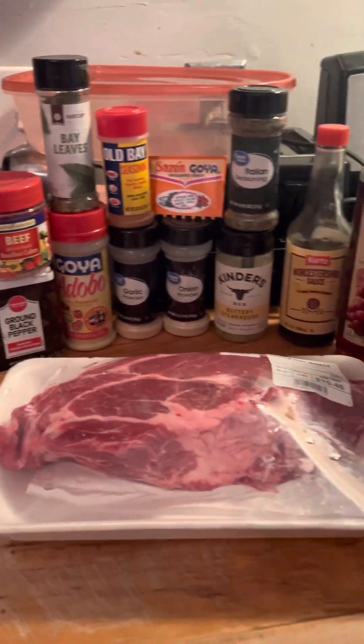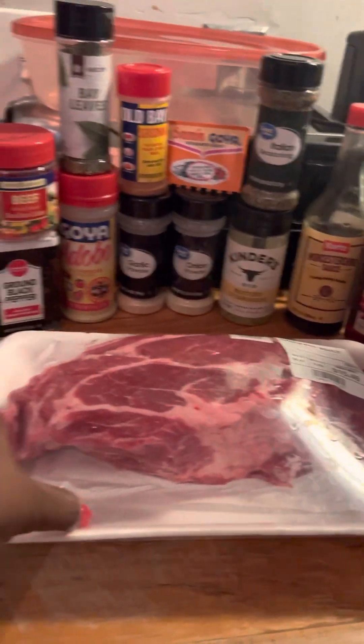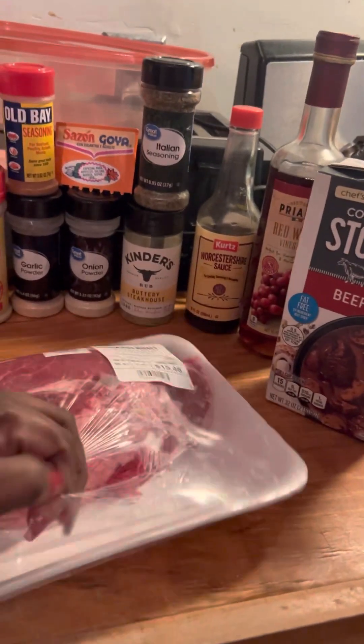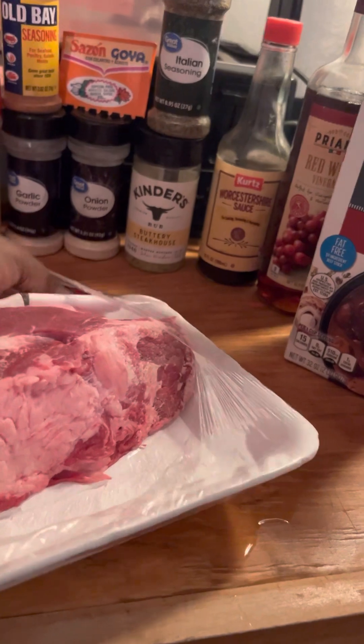Alright Chrissy crew, we are about to marinate this pot roast — two pound pot roast. I want y'all to watch me wash this. A lot of people complaining; I saw this one guy's video on YouTube and he didn't wash it, so I'm gonna let y'all witness me washing this.